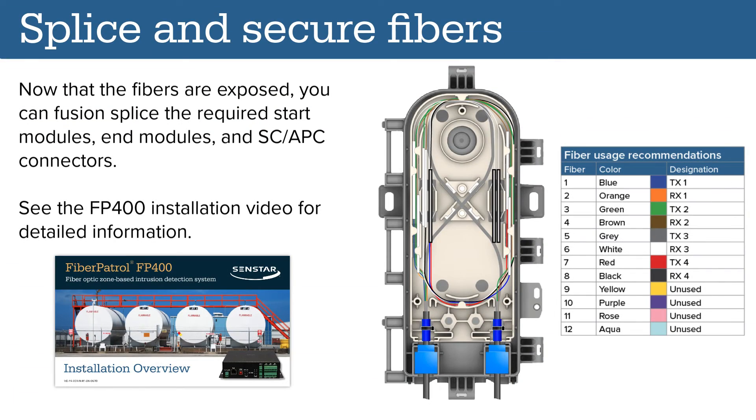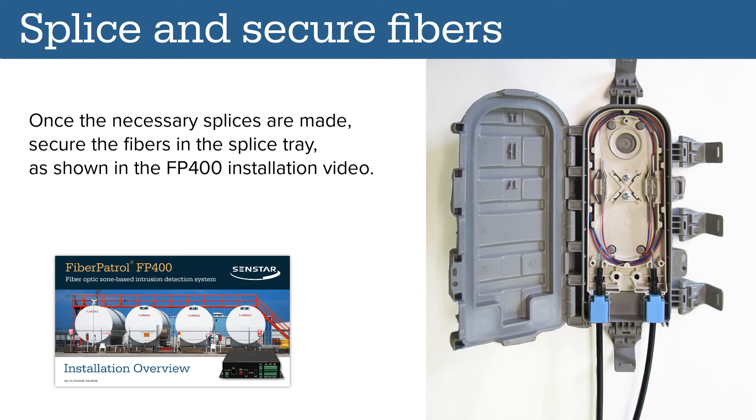Now that the fibers are exposed, you can fusion splice the required start modules, end modules, and SC-APC connectors. See the FP400 installation video for detailed information. Once the necessary fusion splices are made, secure the fibers in the splice tray, as shown in the FP400 installation video.